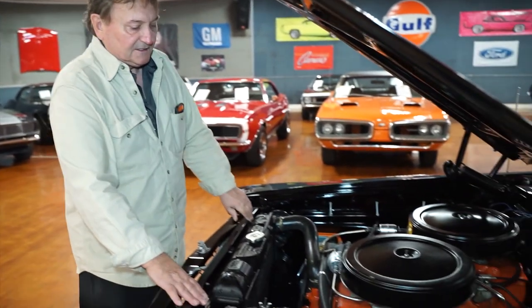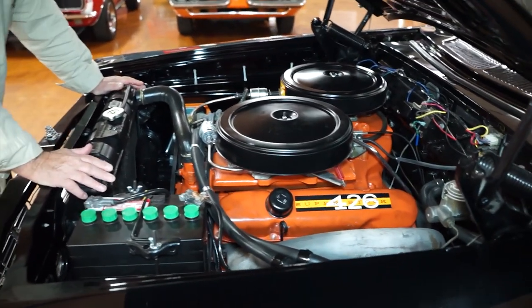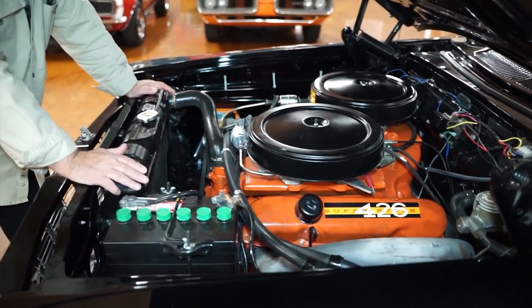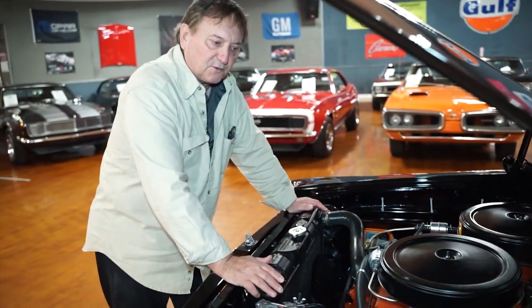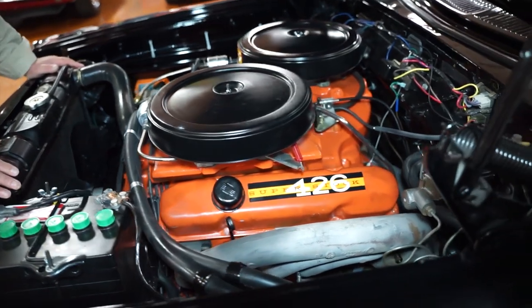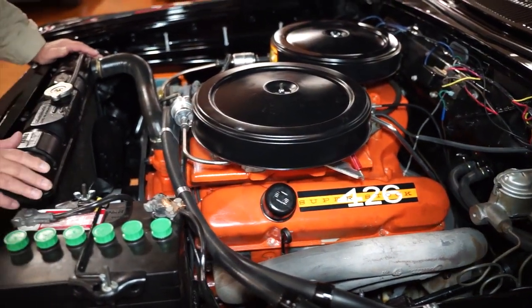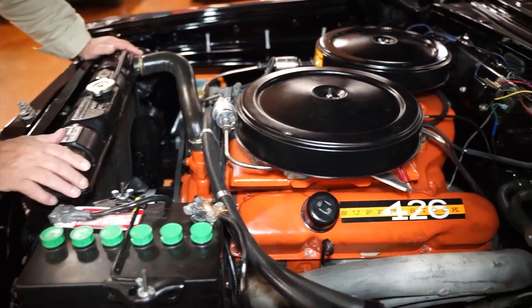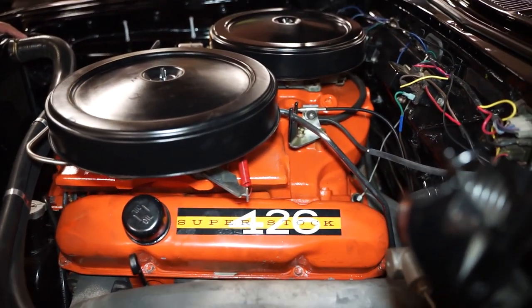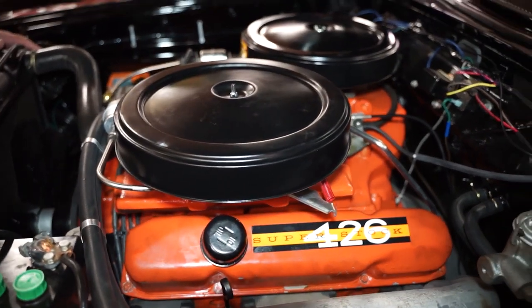This is the very impressive engine bay of a 1963 Plymouth Sport Fury convertible. This car is not as it left the factory in 1963; however, at this point it presents itself as a 426 Max Wedge car, just like the real one was. It has the correct aluminum intake manifold cross ram with a set of nicely matched Carter AFB carburetors that work simultaneously with the linkage setup.